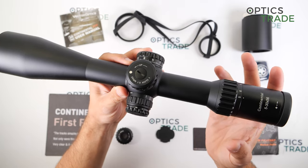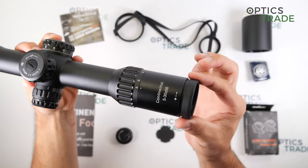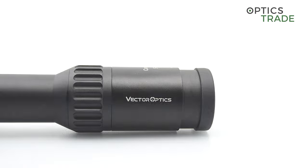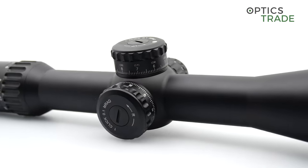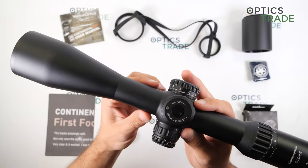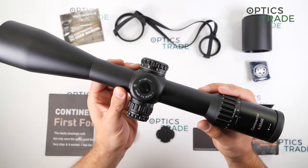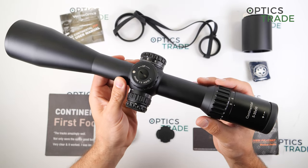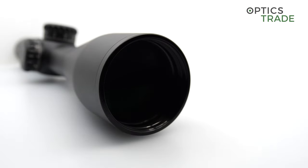The construction is completely made out of metal, with the only rubberized part on the ocular. The housing features a 34mm main tube and locking turrets with a turn indicator. The entire housing is nitrogen purged, which means the internals will not fog in cold environments, and it is shockproof all the way up to .338 Lapua Magnum.